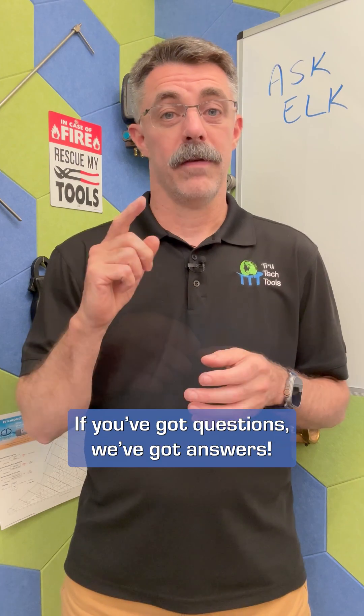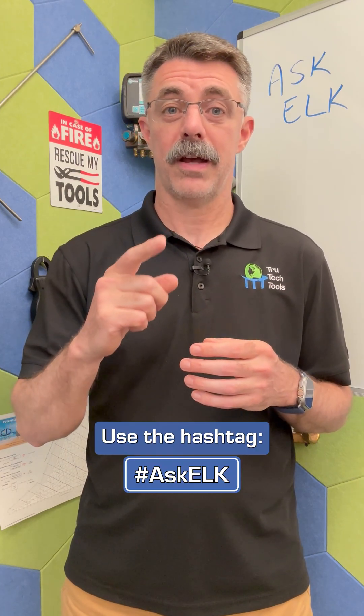That's all for this one. If you've got questions, we've got answers. Use the hashtag AskElk or throw them in the comments and we'll get you answers.